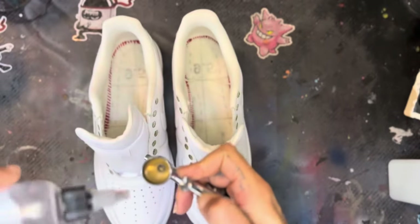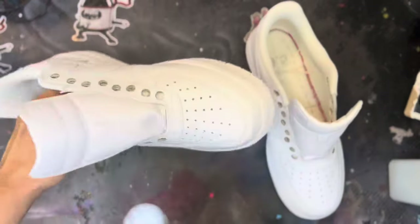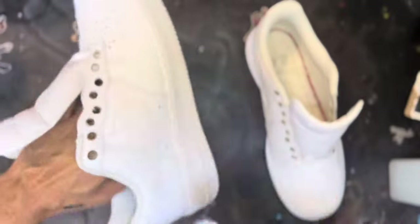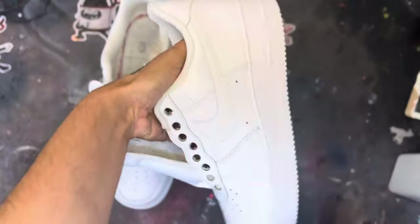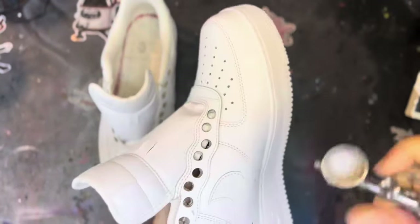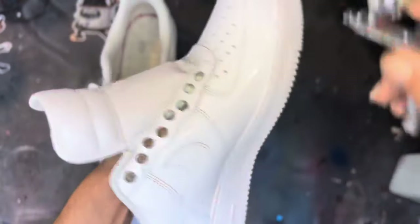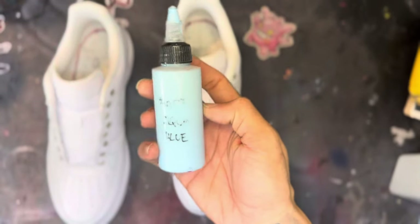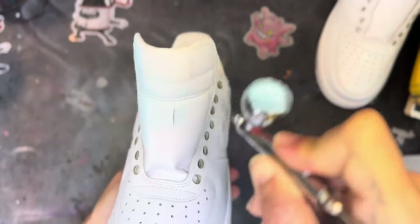This is the most important step — the primer. We're going to hit the entire shoe with some primer. The primer I use is from Liquid Kicks, and they have the best primer in the world. This helps the paint adhere to the shoe and gives a better bite for the paint to bite onto the leather as well as the rubber soles.